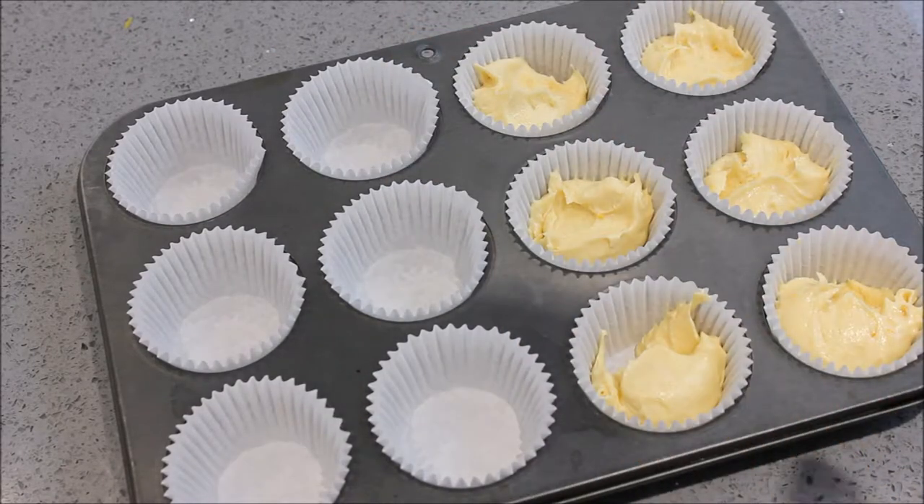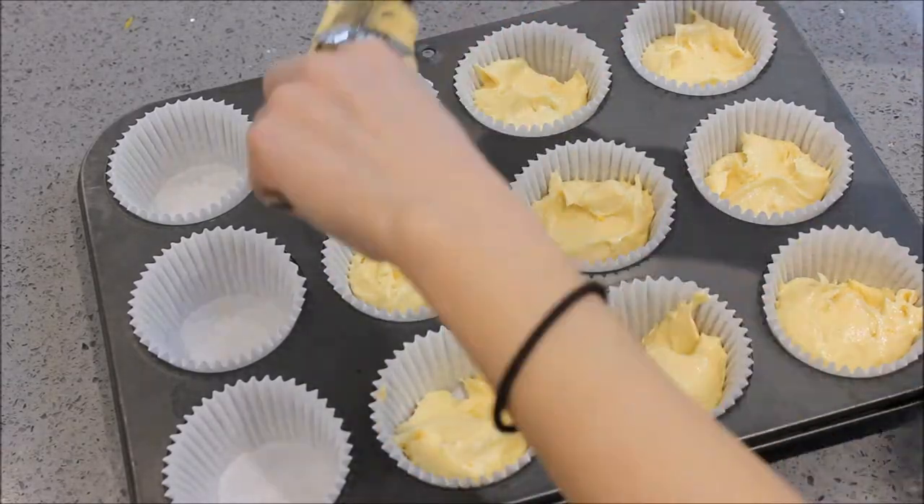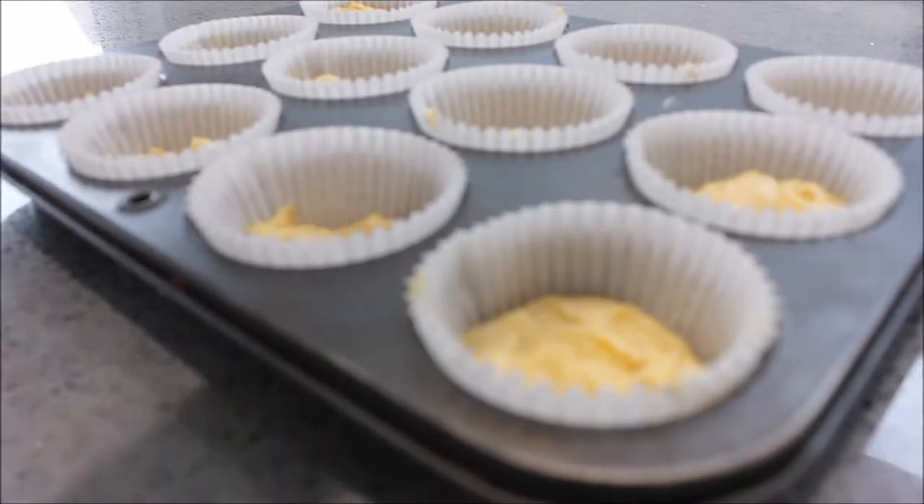Now fill 12 cupcake cases evenly with the mixture. Now put these in the oven for 20 minutes at 180 degrees.